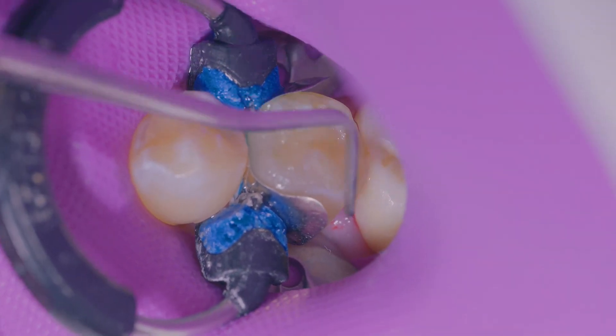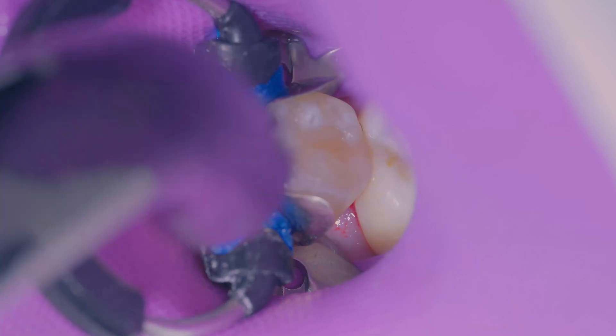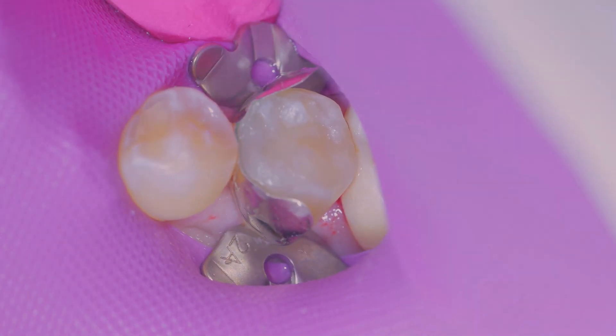One thing I noticed right away was how easy it was to achieve a nice gloss and just how great the handling was. I've been a big fan of Kerr's harmonized composite, and the Simply Shade bulk fill composite utilizes the same adaptive response technology, which truly allows for exceptional blending and ease of sculpting and handling.